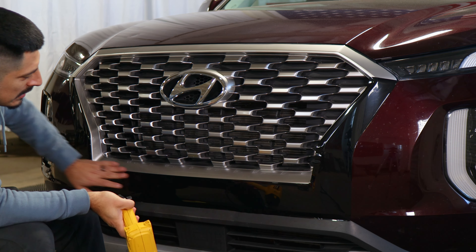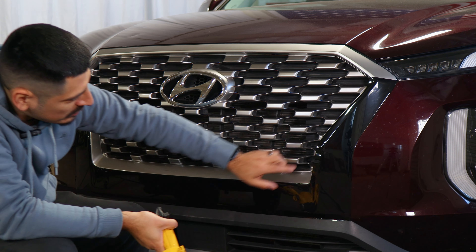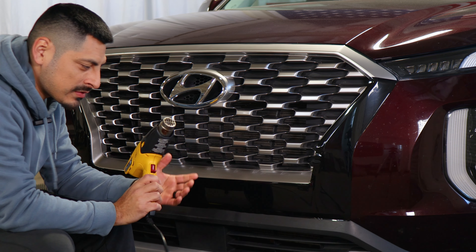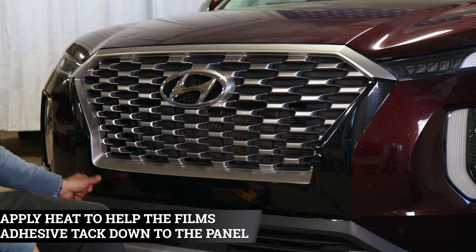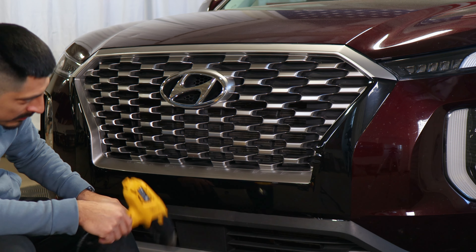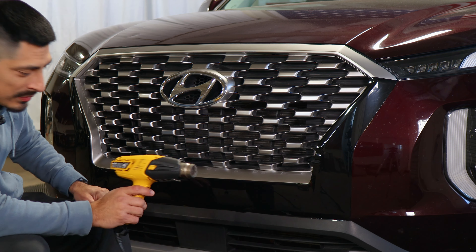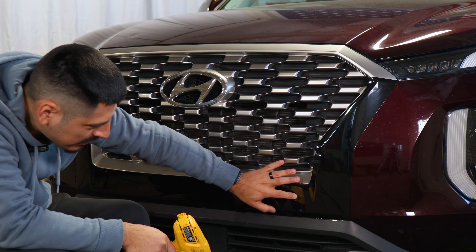Once you finish tacking down the entire panel, before we apply heat just make sure there's no air trapped underneath the film. Double check — we should be good. Now all we need to do is apply heat all over the edges so we start sealing this whole section and also the section underneath. Make sure you apply heat all around, and if we have any excess material we'll trim it off around the gap that's around the grille. We're also going to apply a little bit of heat where the sensor is located on the grille.